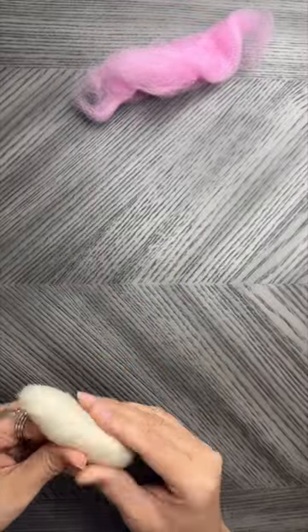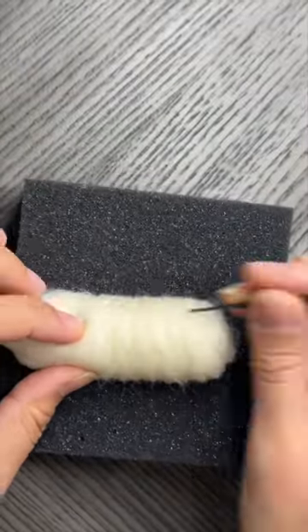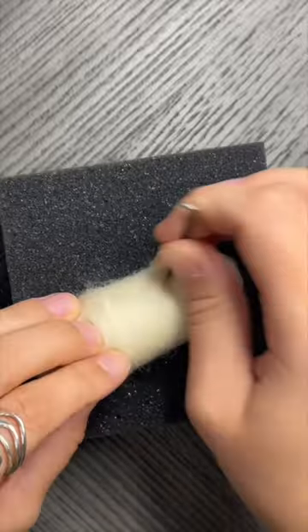Hello, this is Jennifer from Acorns and Twigs, and today I'm going to show you how to make this white mouse out of wool by needle felting.